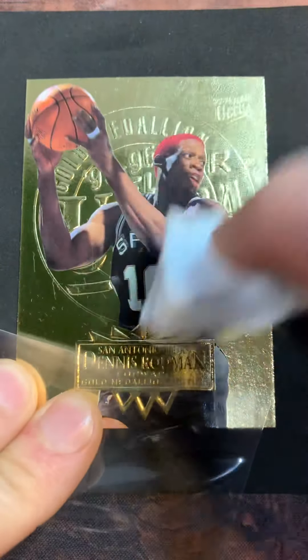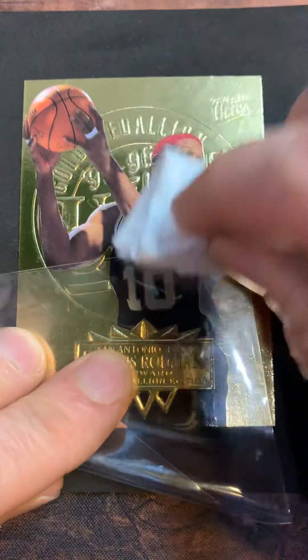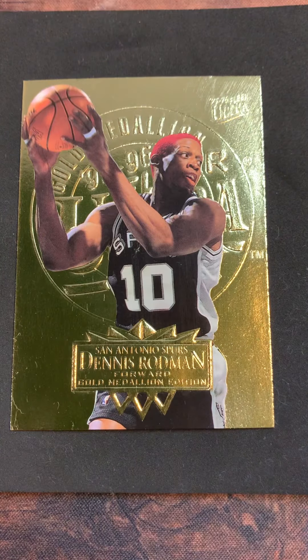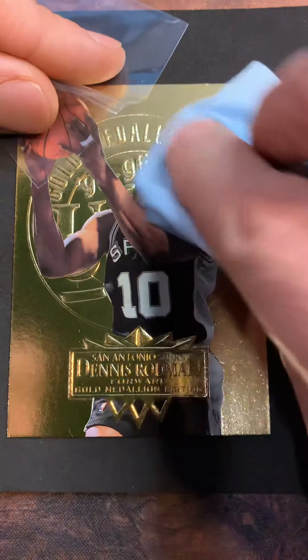Sometimes these oxidized spots on older cards just settle in and don't come off, but sometimes you can get lucky. All right, so I'm going to go in here with a microfiber - the spray was just to get the hard fingerprints and junk off.